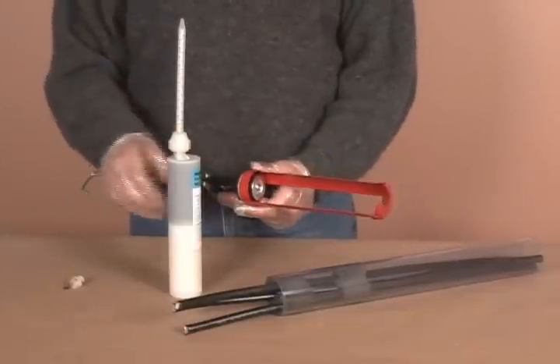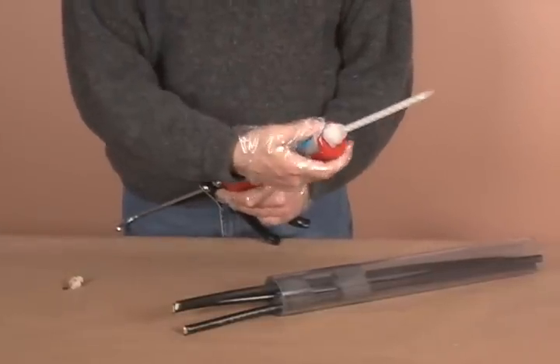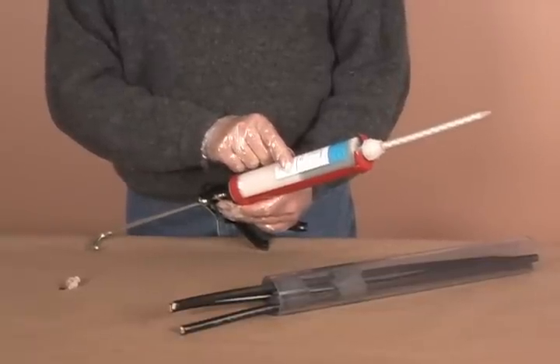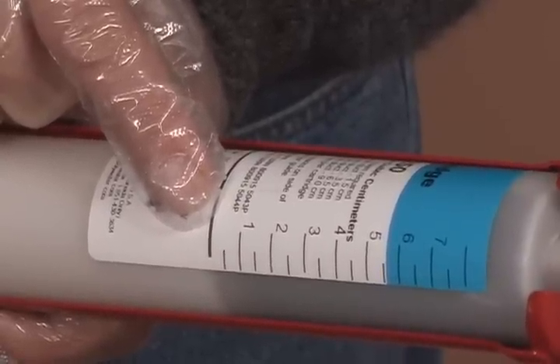Position the cartridge in a high ratio caulking gun. A high ratio gun allows for easy dispensing and more consistent mixing. Be sure to keep the quantity markings on the cartridge facing up to monitor the amount of foam dispensed.